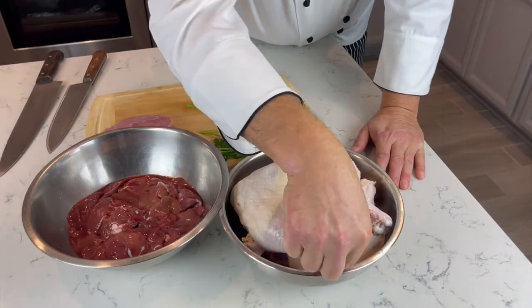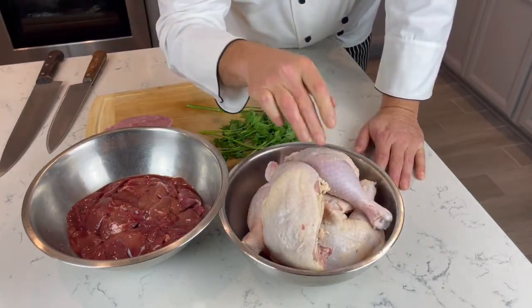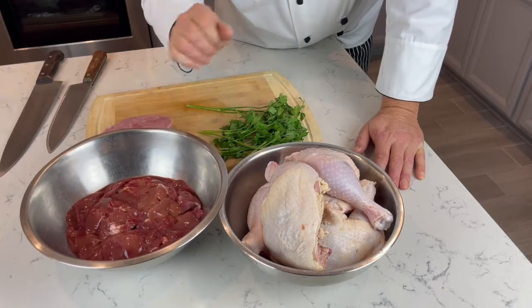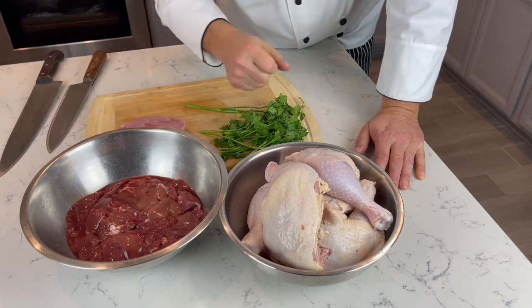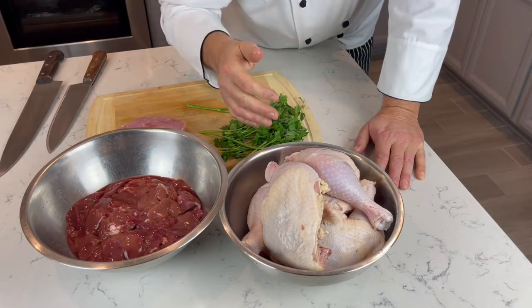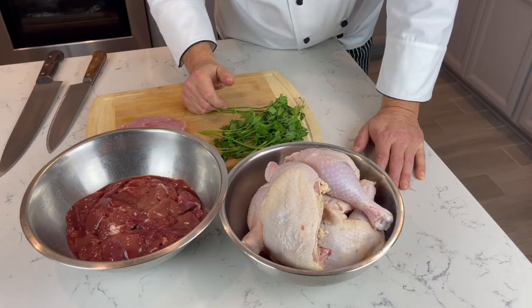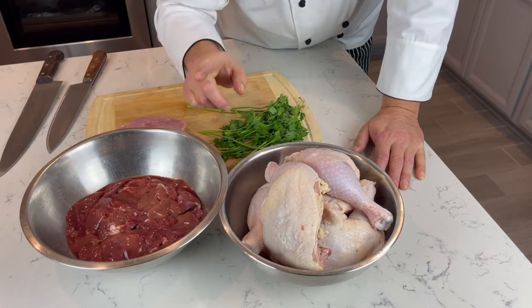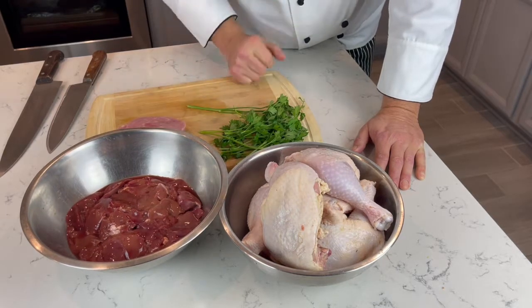It is complicated but the results are amazing. I love this recipe and just want to share it with you. These are my ingredients - we're going to trim it and I'll show you how. I have chicken liver, a little parsley, a little ham. You don't have to use ham - if you don't eat pork, it can be smoked turkey breast, which is good with this recipe too.